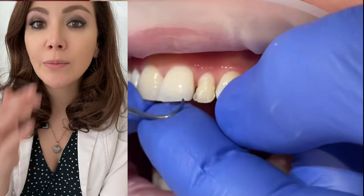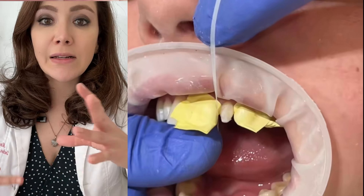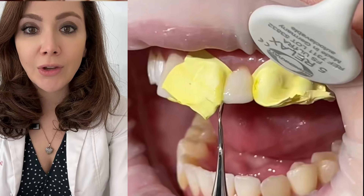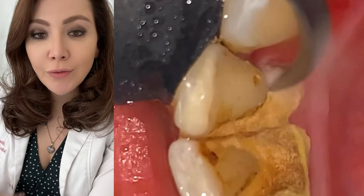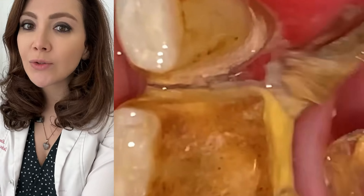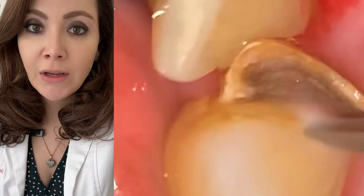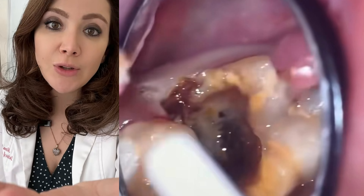The dentist is replacing an old veneer using composite, which is interesting to watch because with composite we can basically just mold it into the shape we want, use a blue light so it polymerizes, then polish it. If you have good oral hygiene — meaning you floss your teeth and get a scaling and cleaning done once every six months — there is no way you can have this much calculus in your mouth. That calculus, not any dental cavity, can cause the growth of the gum into the tooth.